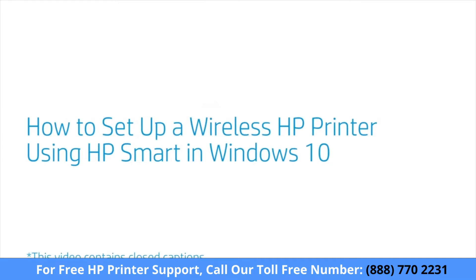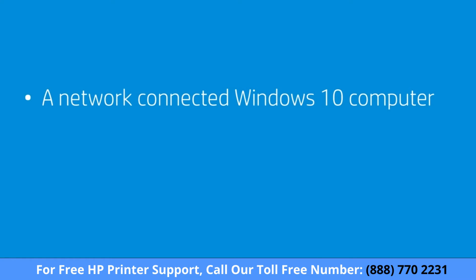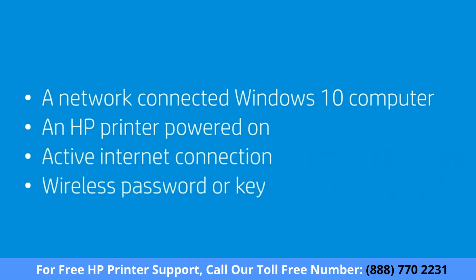How to set up a wireless HP printer using HP Smart in Windows 10. From Windows 10, set up an HP printer and connect it to your wireless home or business network using HP Smart. To successfully set up and install your printer, gather the following materials and information: a computer running the latest version of Windows 10 connected to your wireless network, an HP printer powered on and in a ready state, an active internet connection, and the wireless network password or key if required.